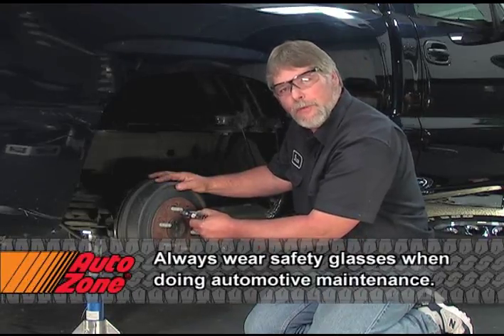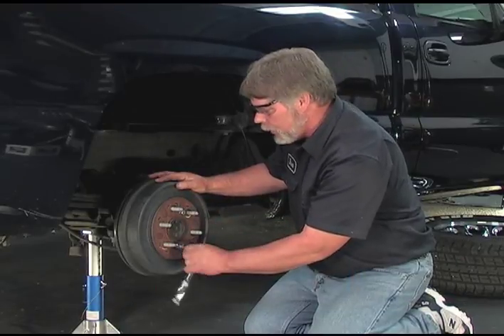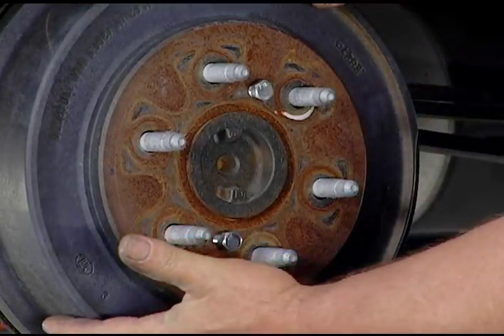When you tighten the bolts to remove the drum, you just want to alternate from one bolt to the next so you don't take a chance of warping the drum. There we are — now we can go ahead and pull the drum off.